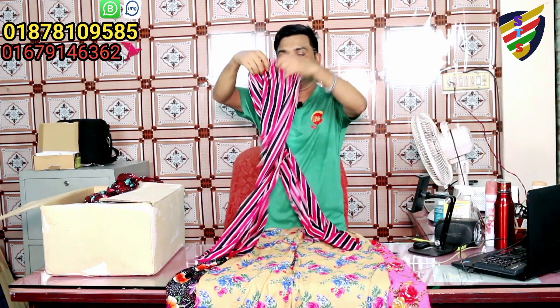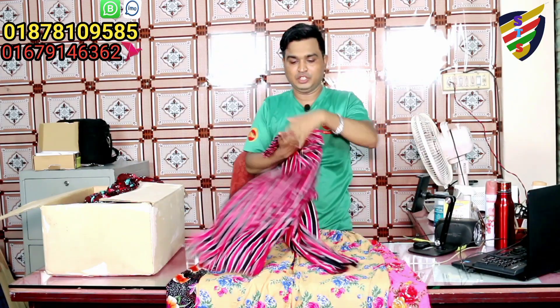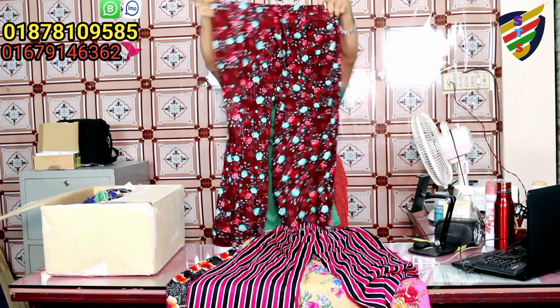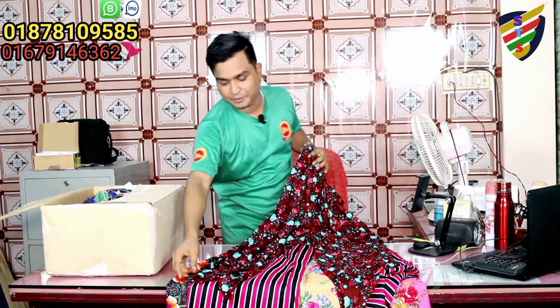I already mentioned this color, which is very beautiful. If you look at the color, I have a very beautiful color. When I see the color, which is a very beautiful color, it is very standard. I have a very good color.